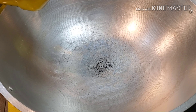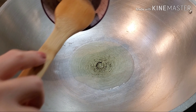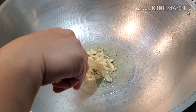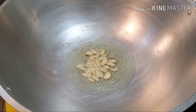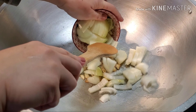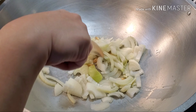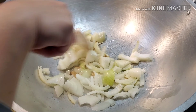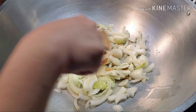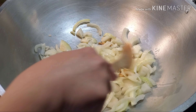Three to four tablespoons of cooking oil. The first thing we're going to sauté is the garlic, but if you guys want to sauté the onions first, that should be okay. We're just going to wait for the garlic to turn into a golden color and then we're going to add our onions. Now we're going to add our onions and we're going to give them at least a minute or so to sauté before we add our veggies.